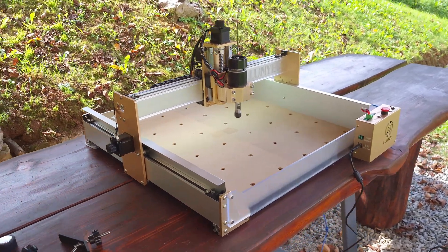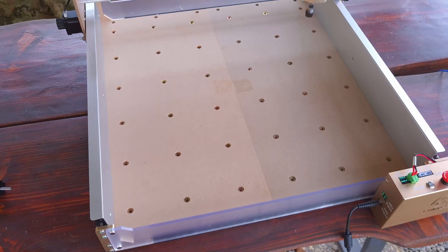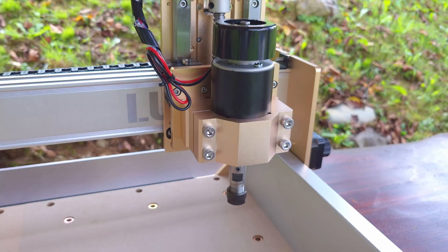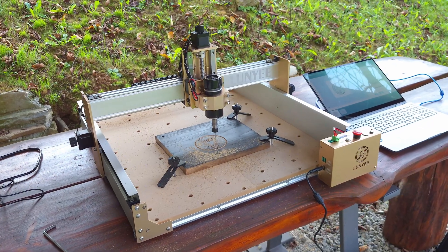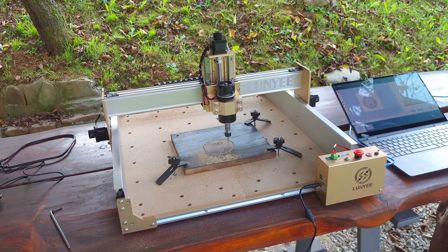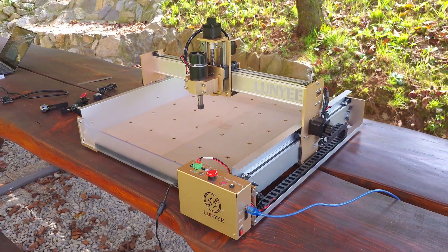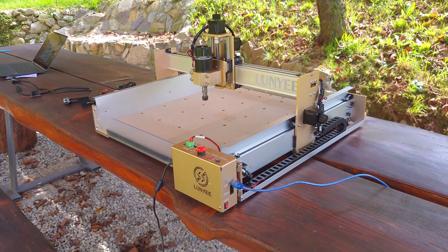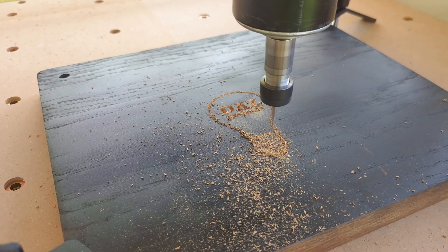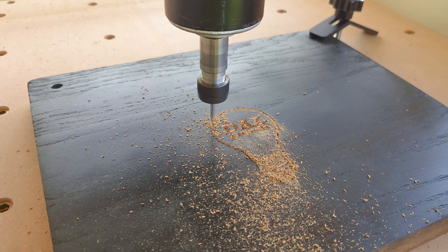This is the Lugni 4040 Pro, a 550 euro CNC machine with a 400 by 400 millimeter cutting area and a 100-watt spindle, which aims at being an affordable router with a big working area and good cutting and engraving abilities. On paper it looks like a solid option for makers and woodworkers with its compact size and versatility, also allowing the addition of a laser module. Unfortunately I wasn't really impressed by its performance, so stick around to find out why.